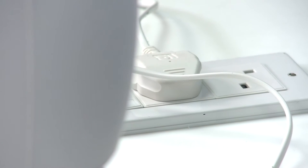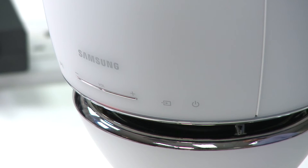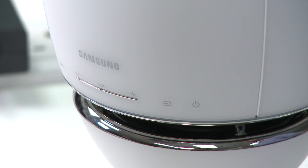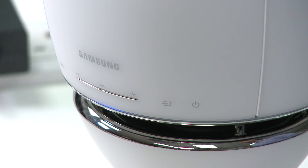Now power on the speakers. Each speaker light will glow red and then flash blue, which indicates the speaker is searching for the hub. The speakers will now automatically connect and tell you when it has done so. Connection is complete, and the solid blue light should now be apparent.